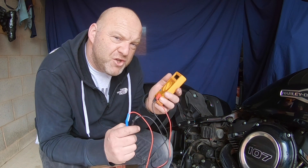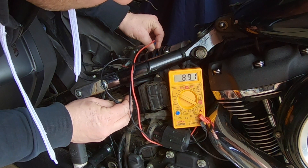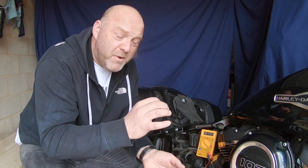Let's do the battery charge test now. As you can see, that is reading 12.87 volts — just above the top rating of this battery. I have had this on a trickle charger all night to make sure it's fully topped up, so that reading is within spec.